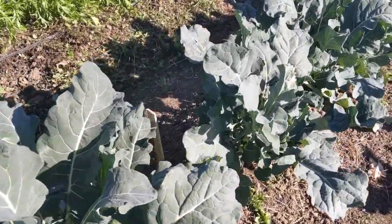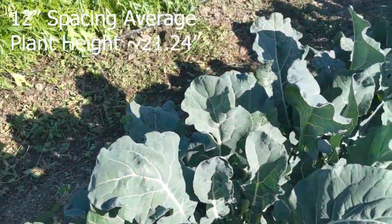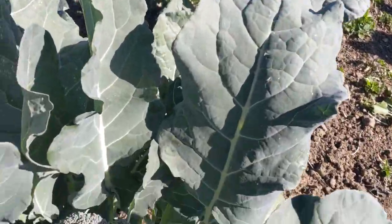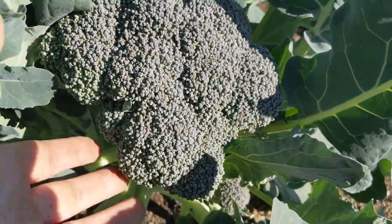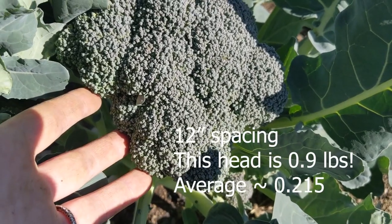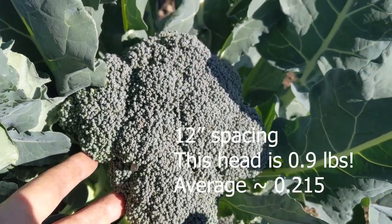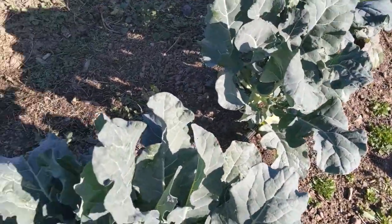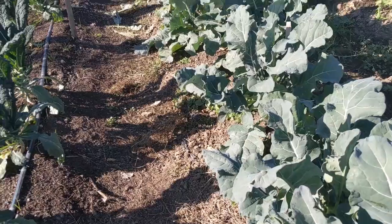I'm super happy with how the trial went this year. Going to our 12-inch spacing, interestingly the average plant height was 21.24 inches, so the 6-inch spacing was actually taller. This one head's an outlier, but the average weight was 0.2. That outlier head is almost a pound, which is kind of crazy, but sort of what I was hoping might happen.